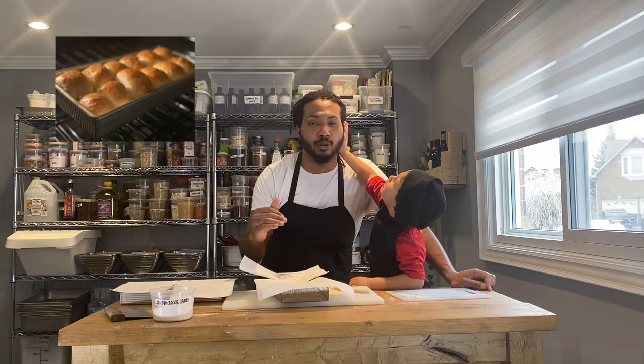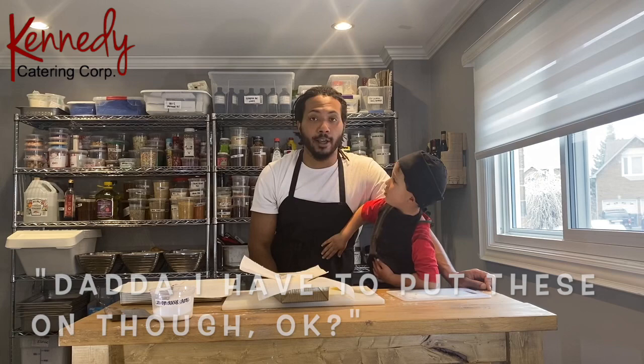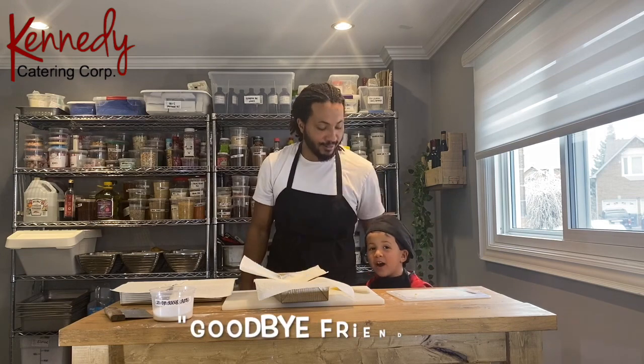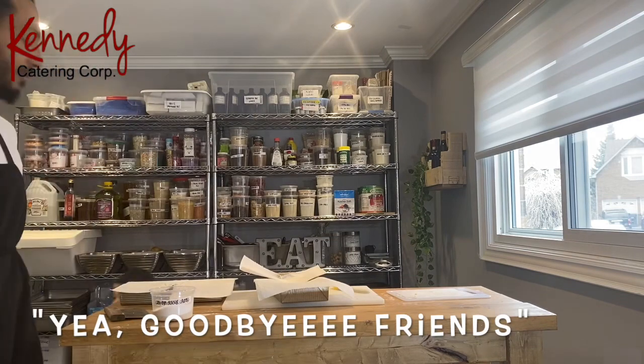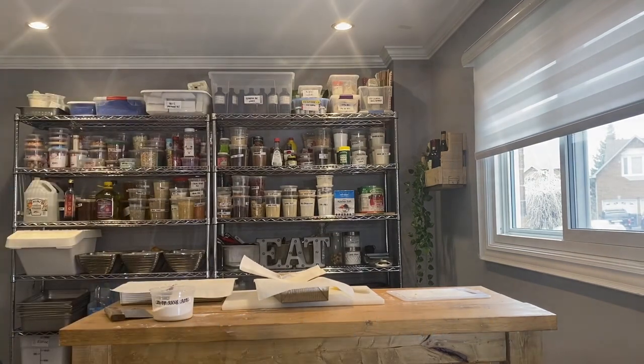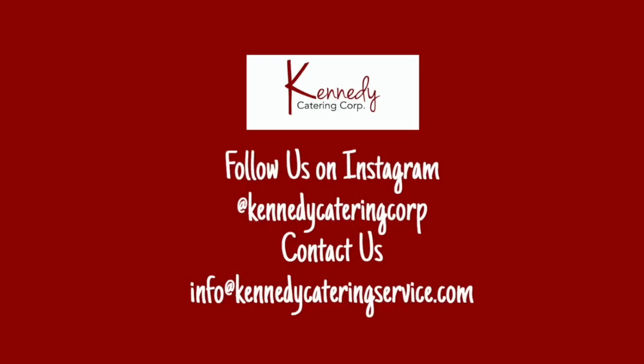Thanks for joining us — say bye, everybody! Bye! Goodbye friends! We'll show you when it comes out of the oven. We'll see you next time!